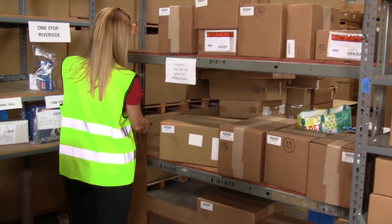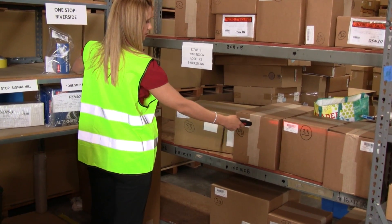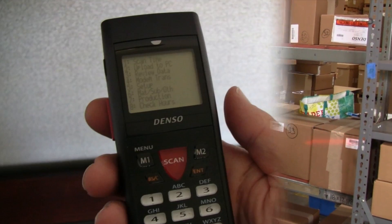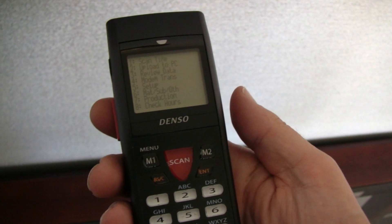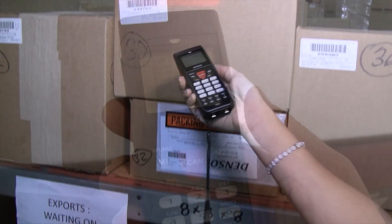Up to three trigger keys allow you to scan barcodes and press keys without having to change your grip, reducing operator fatigue. The compact, menu-driven display makes it easy to see data and is operator-friendly.